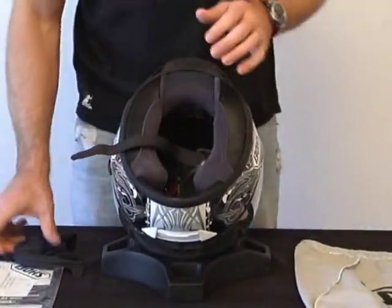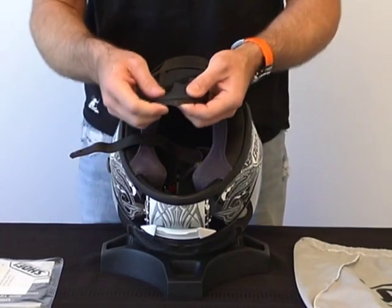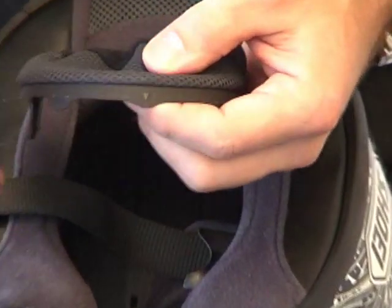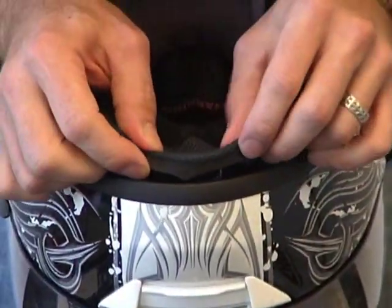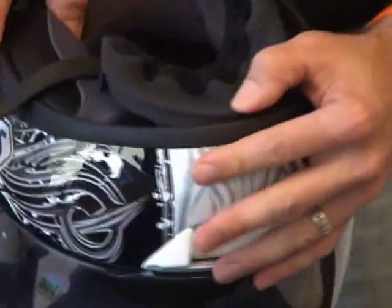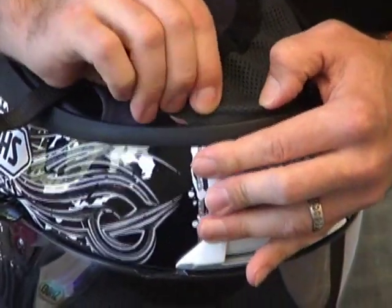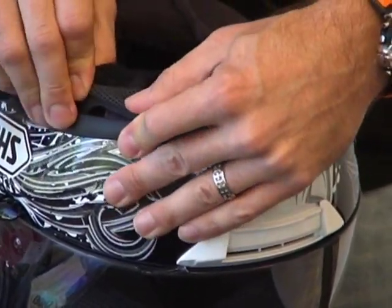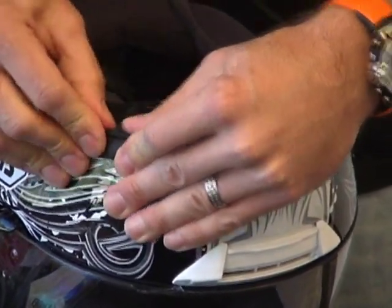The chin curtain takes a little bit more effort but not a big deal. We have right here a little arrow that locates the center of the chin curtain. Match that up with what you believe to be the center line of the chin. Once you push that in the middle a little bit, I want you to work from the middle to the back on each side independently, and this is to make sure that you get a nice fit.